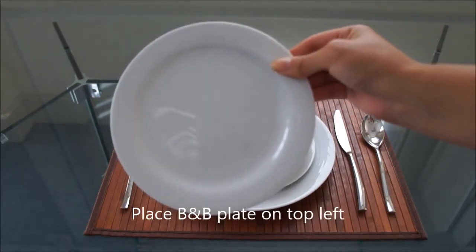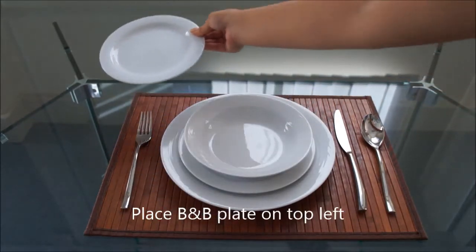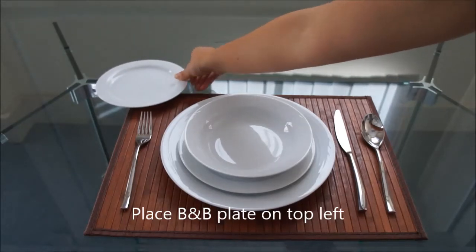The bread and butter plate goes on the top left-hand corner of everything. This is sold separately to the dinner set.